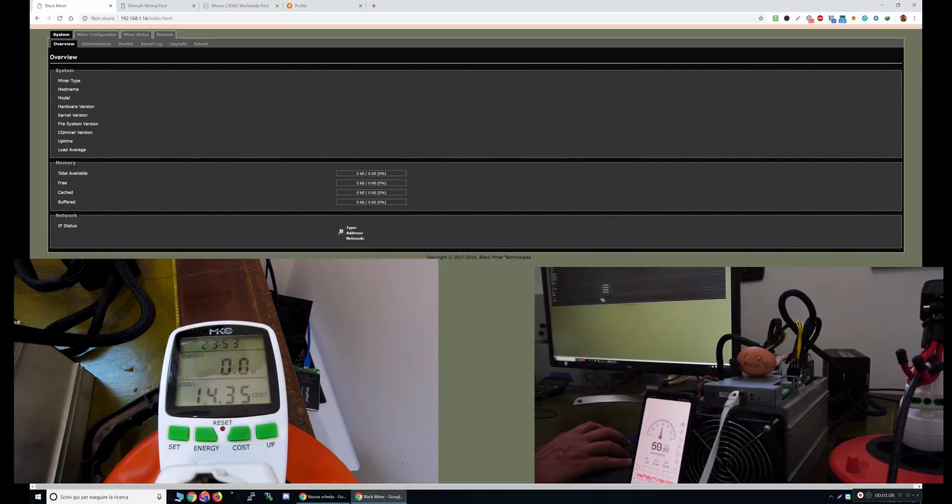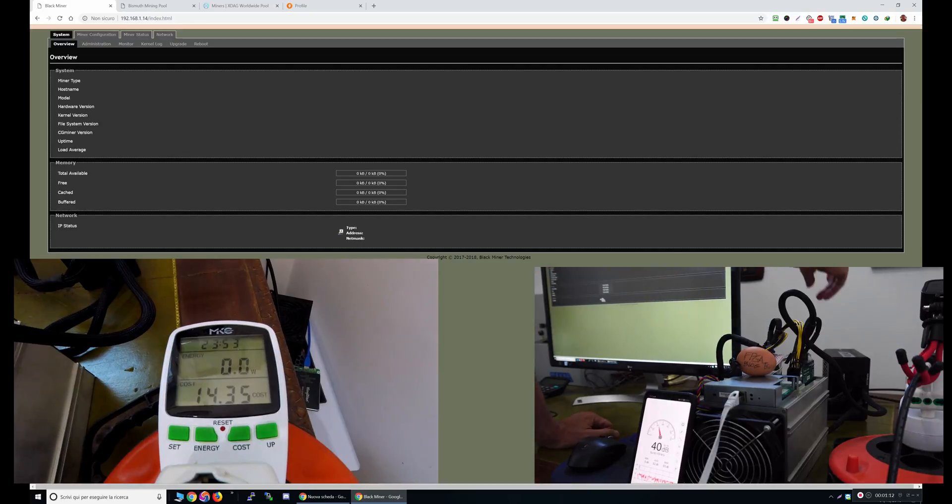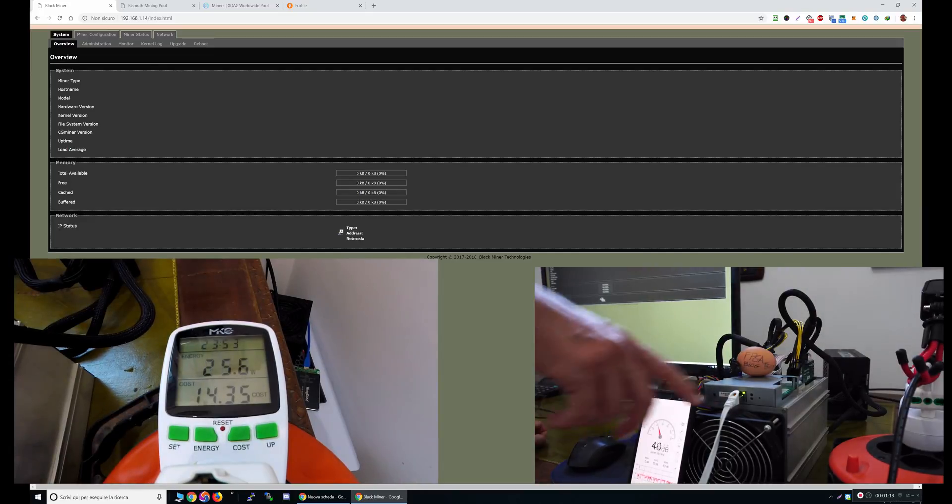I'm going to use my desktop power supply, a Corsair 750W, to power up the miner. I will show you how much power it is using and how noisy it is. It's quite loud, not as much as an ASIC miner, but it's quite loud.